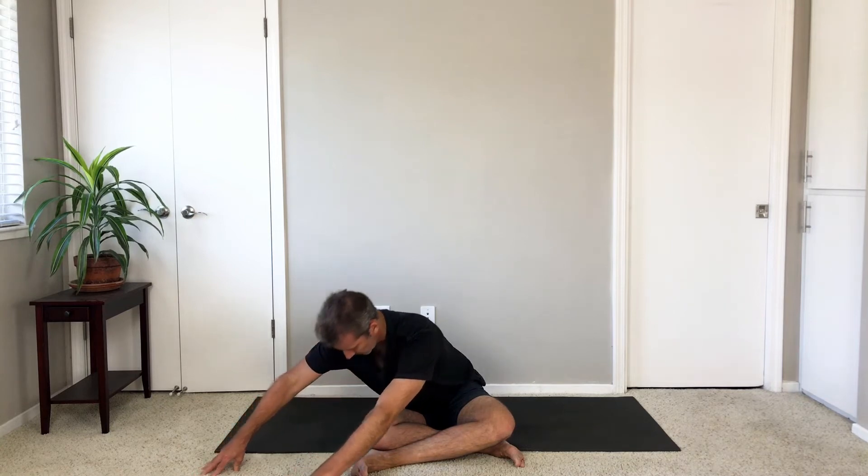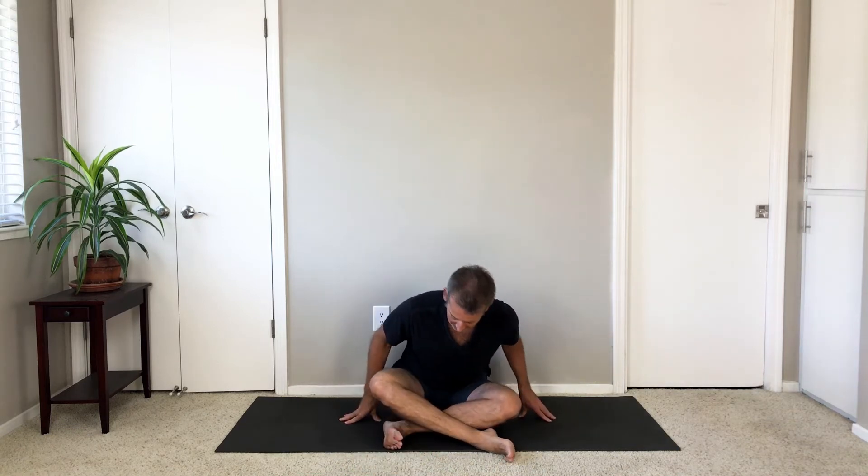Sit up. Take your legs wide. Lift your chest. And then switch sides — left shin on top of right, or left shin in front of right. Fold straight down the center of your legs to start.